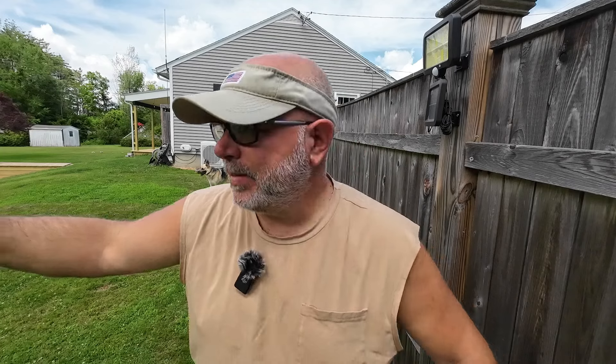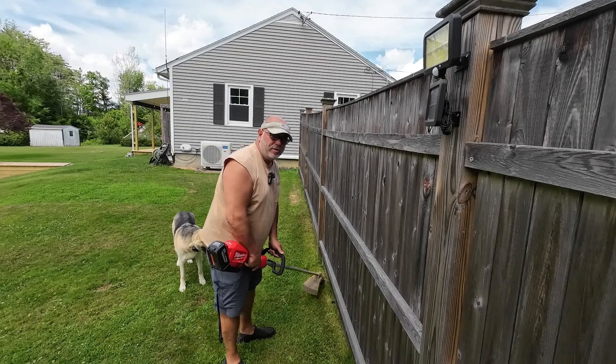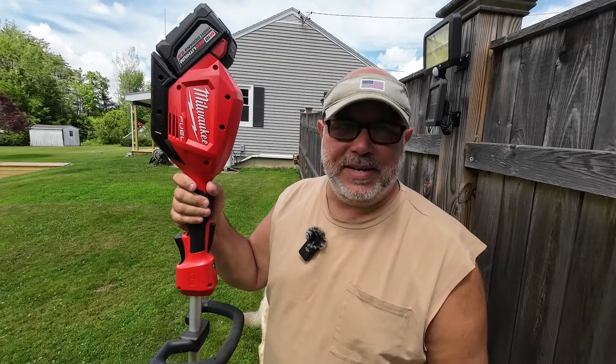I've been running a weed whacker since I was about 10 years old, which means for 43 years I've never really been able to stand up straight while doing it. I'm always kind of hunched over — not really bent over, but not standing straight either. So I bought a gizmo to see if I can fix that.